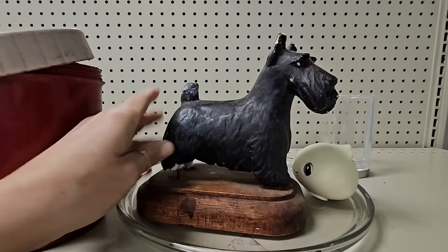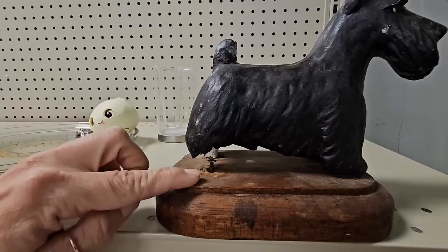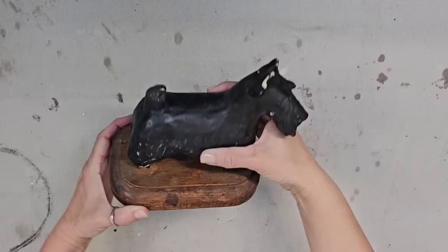This is so cute and super heavy. I bet this is chalkware, but it is all broken up. I kind of like it anyway — there's a little screw sticking up right there. Maybe I could add a little bit of black. I think this would be so pretty on a stack of books, even broken. I think I'm going to get it.